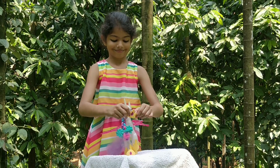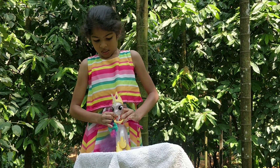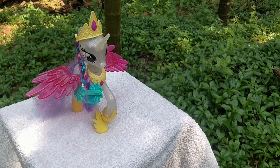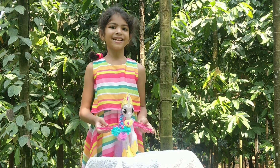Let's put the crown on the Unicorn first. Now let's put the necklace. Now Unicorn is ready and happy.